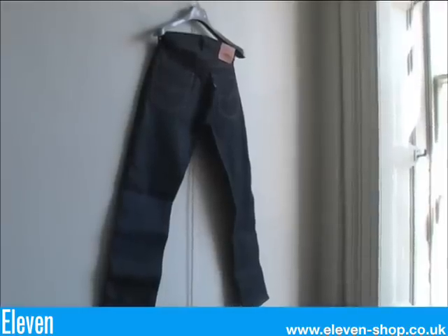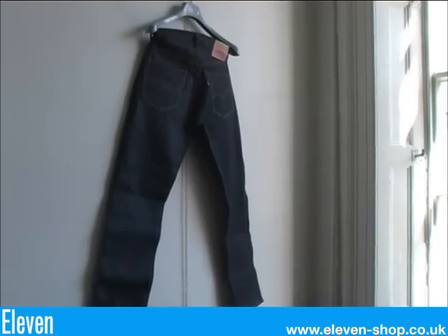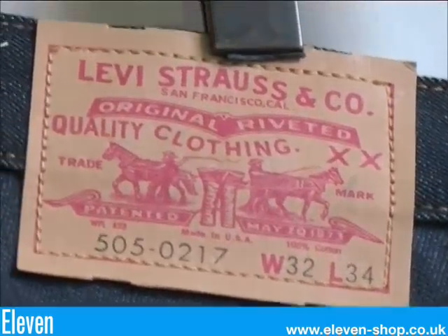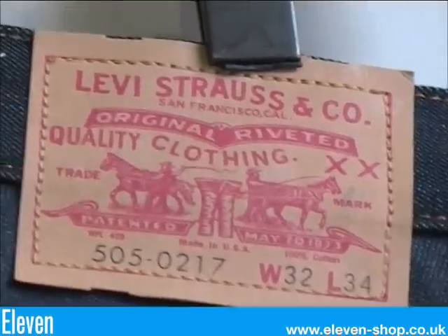The 1967 505 jean. This is a much slimmer shape than the 501 jeans. These have a leather-like card patch. The 505 being the lot number denoting the jean's shape, and the 0217 indicating that the denim fabric was sanforized, or pre-shrunk.